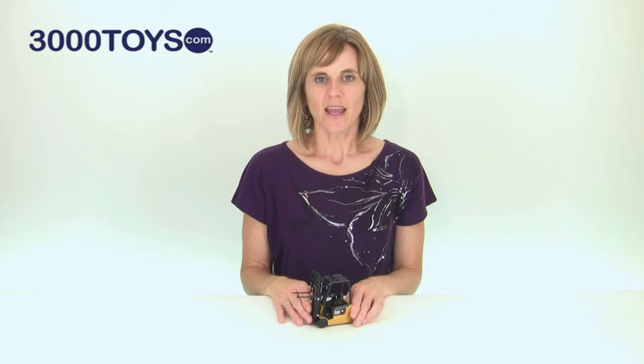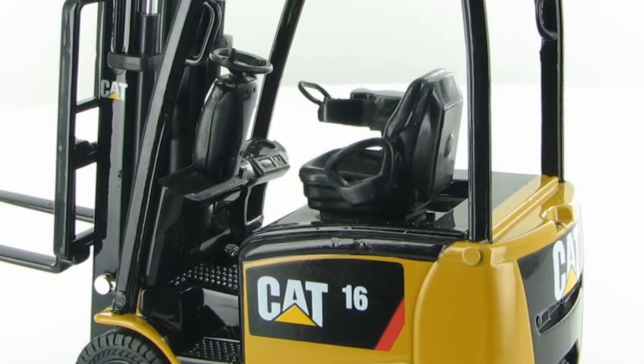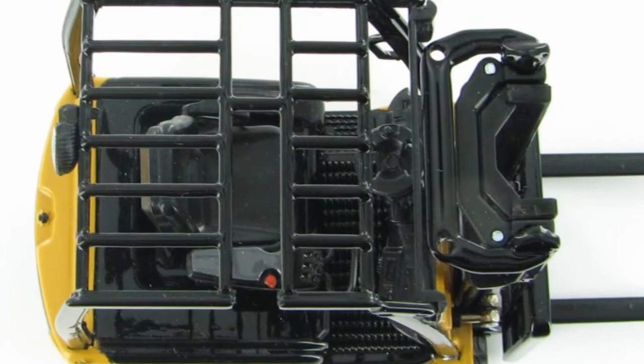Now let's go to the operator's area. It has nice detailing within the casting of the dash, and a nice steering wheel with a steering wheel knob. The seat is nicely done with the control handles on the right. It also has non-slip tread on the step and on the floorboard, and a nice sturdy overhead protective guard.